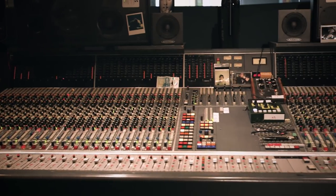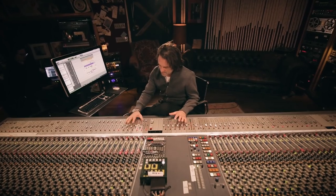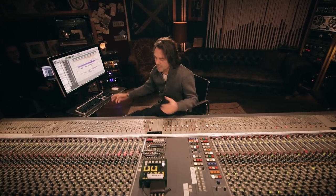I still mix very much on a console — this is a Neve VR72. For me it's still really important that I can touch what I'm working on. The combination of Pro Tools and a console means I can be doing quite a lot.